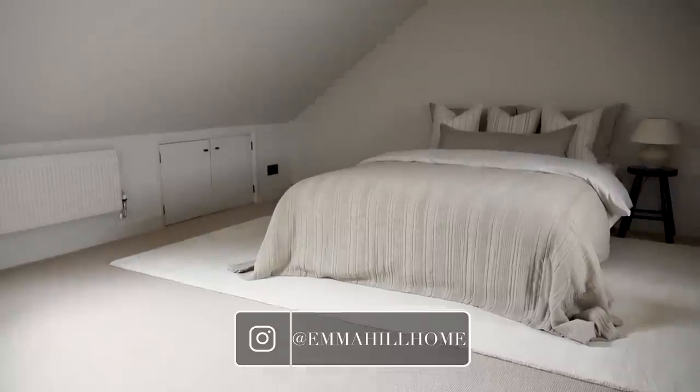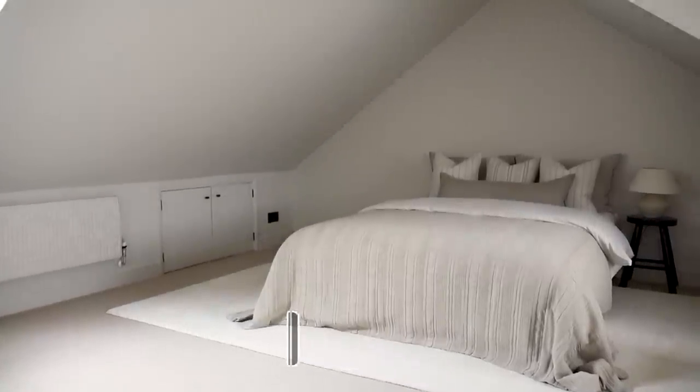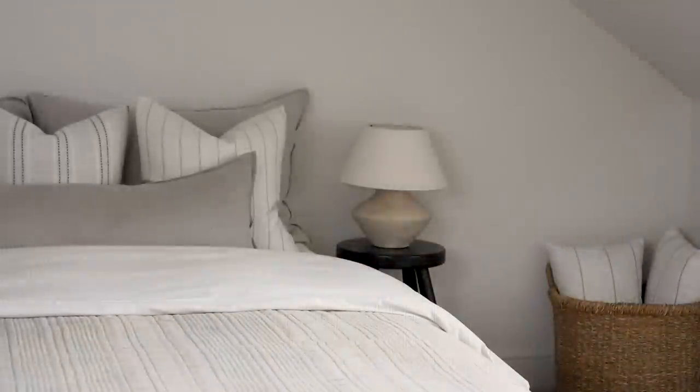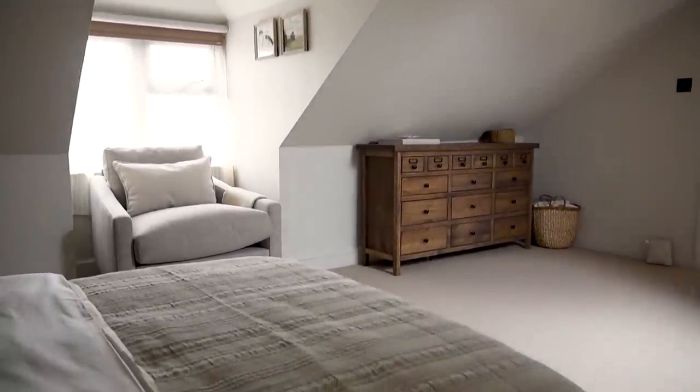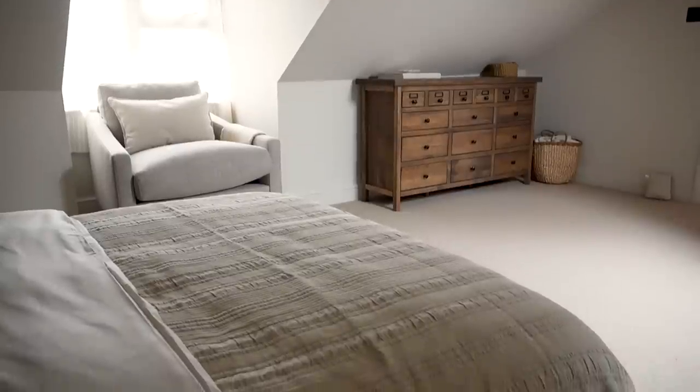It's definitely a room which I'll now be proud to offer any of our friends and family to stay in, and it's also a room which Simon and I can get more use out of comfortably now, whether that be Simon playing PlayStation or me coming up here to escape the football and binge some Netflix.